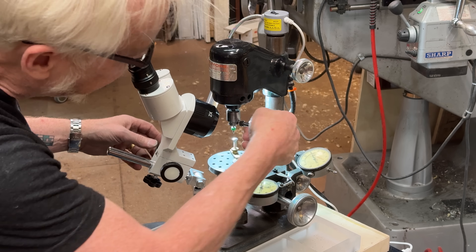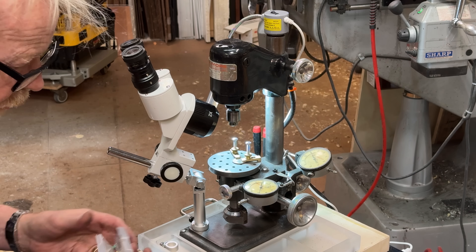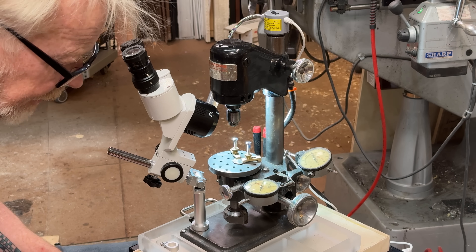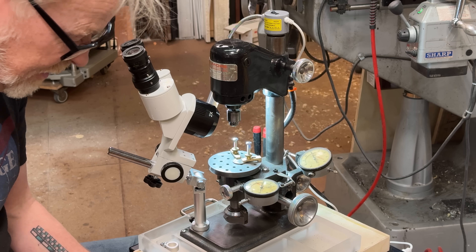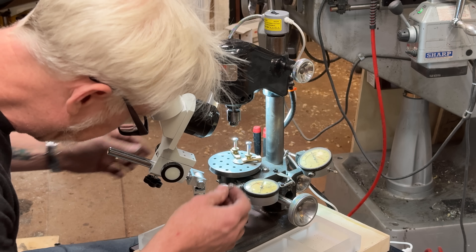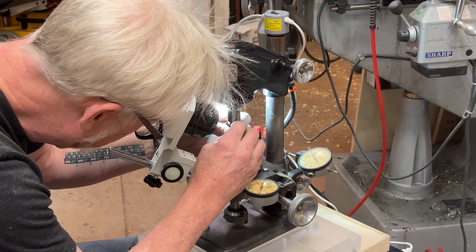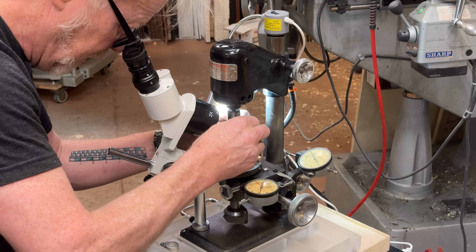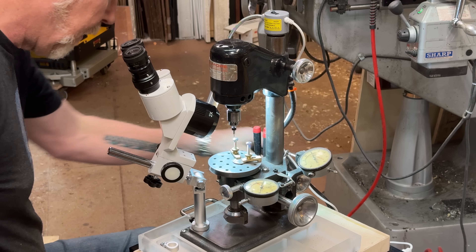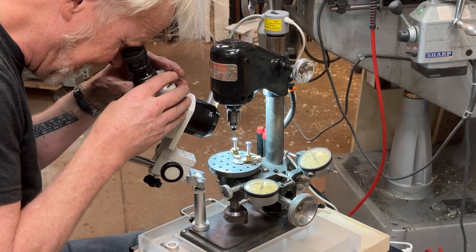I'm gonna try the super, super small drill bit. I think this is one-tenth of a millimeter, which is four thousandths — by far the tiniest hole I'll have ever drilled. We will see if it's even feasible. Oh, I can see it, I can see it.